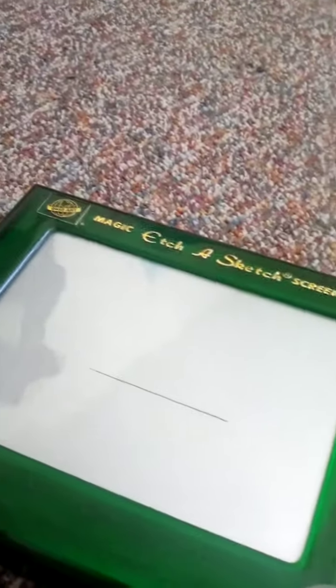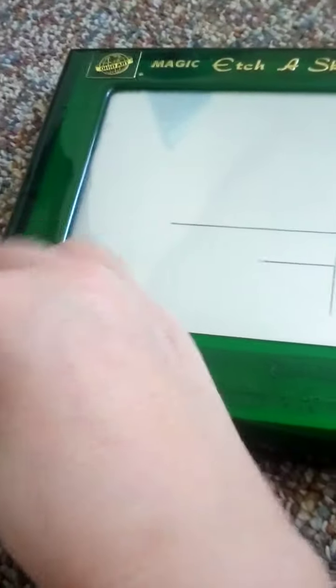Nowadays it's a big number with instructions on the back. You basically just draw lines. There's powder on the bottom, it's green. Do you guys want to see other of my Etch A Sketches?